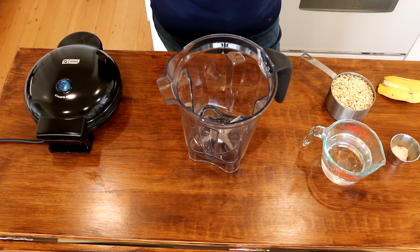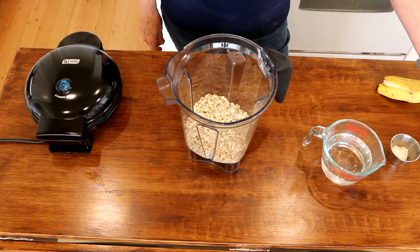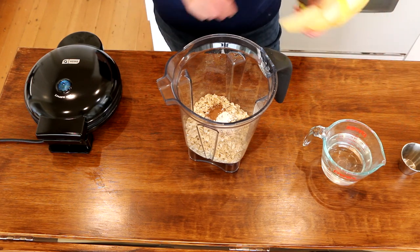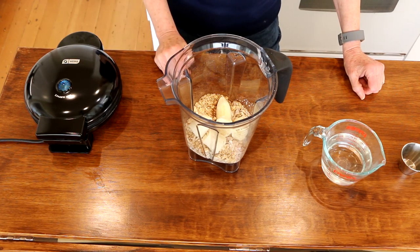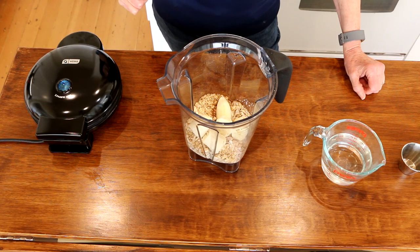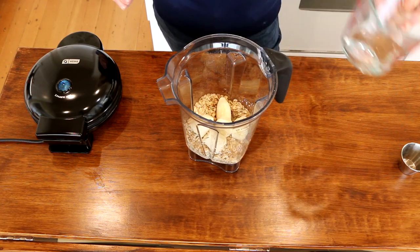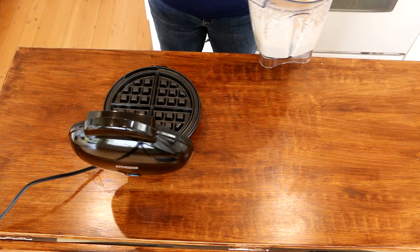The next waffle is going to be my traditional low-fat waffle. It's basically the same recipe I use for my pancakes, just a little bit thicker batter. I've got one and a half cups of oats, some vanilla powder, cinnamon, and baking powder. We're going to add a banana. I'm going to use half this batter for the dessert waffles and half for the traditional. Starting with half a cup of water — I'll add more if needed. I'll blend this up and then pour a little bit into each quadrant of the waffle iron.